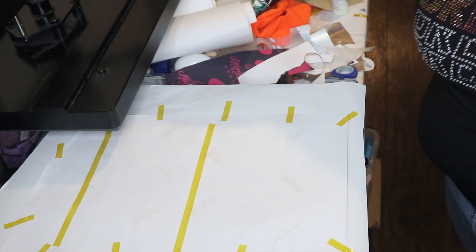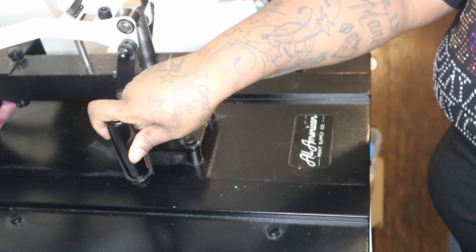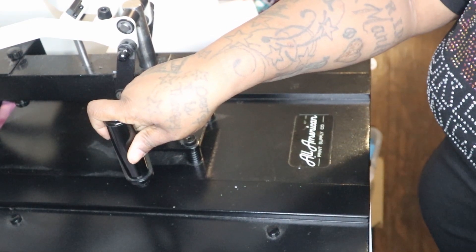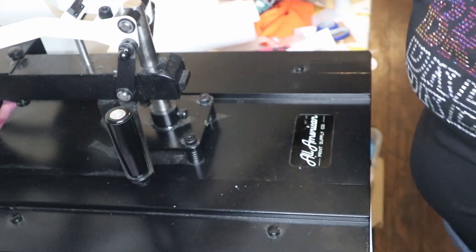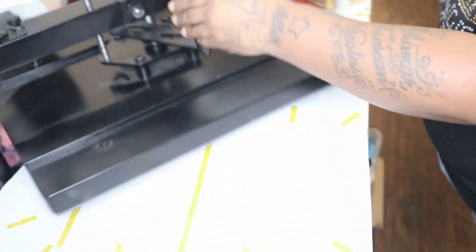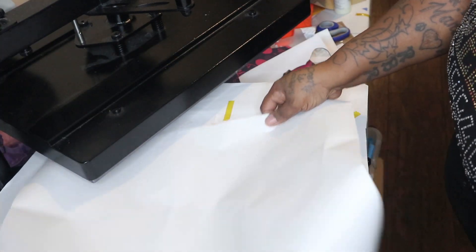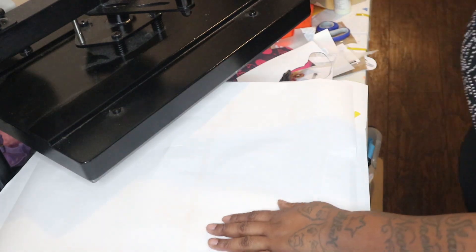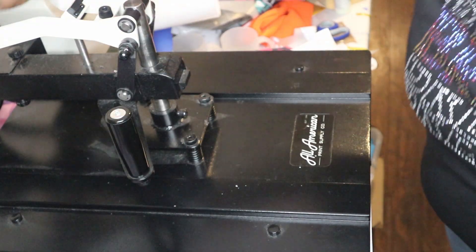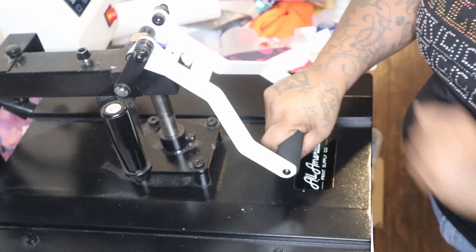We are about ready to press. The heat press is at 386 degrees and the instructions say 30 to 45 seconds, but I'm going to do 50 seconds — that's just what I do. I'm going to put another sheet of butcher paper on top of the image because I don't want to get any ink on my platen. Let's see how this turns out.